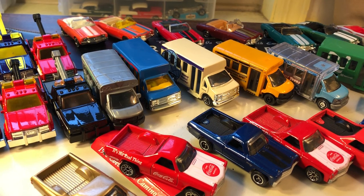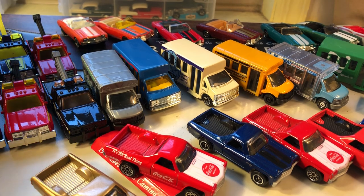Hi everybody, it's Joel. I wanted to go over some other Chevys in my collection. These are all Matchbox. I think I got some pretty cool stuff in here. First up, let me go over the trucks that I have in this.